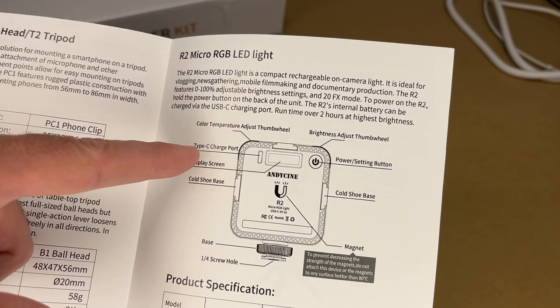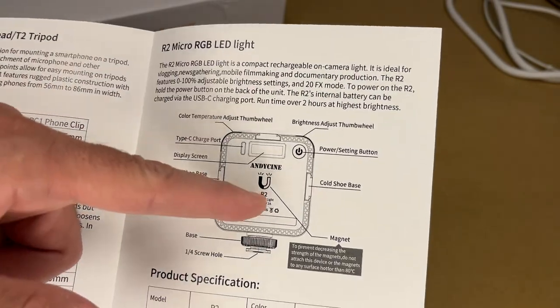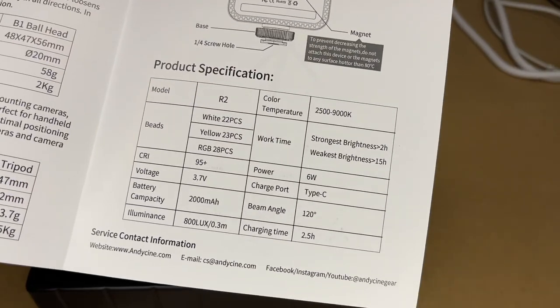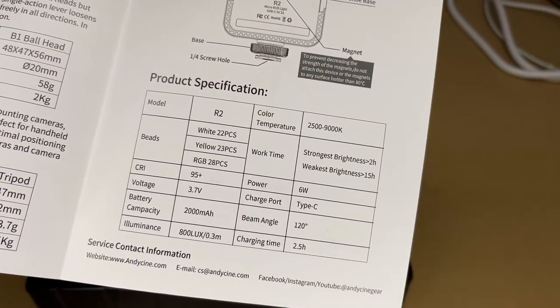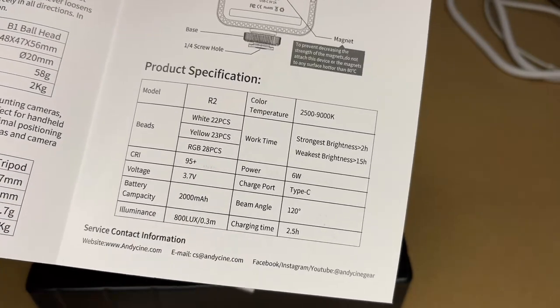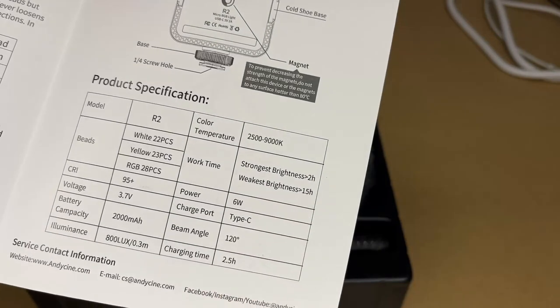The light has a display screen, USB-C charge port, color temperature adjust wheel, brightness adjust wheel, and a power button. It also appears to have a magnet. The color rendering index is 95 plus, giving good color representation. Battery capacity is 2000 milliamp hours — on the strongest brightness you'll get two hours, and on the weakest brightness you'll get greater than 15 hours.